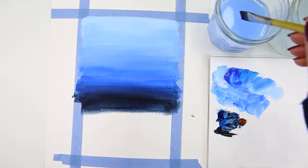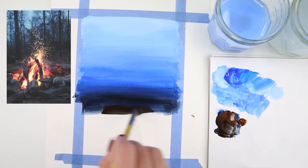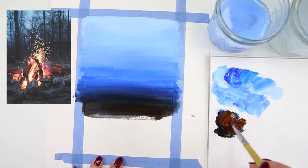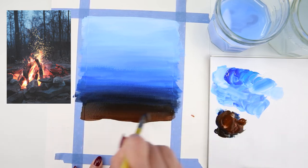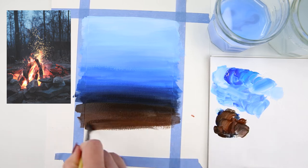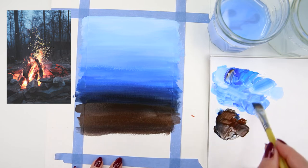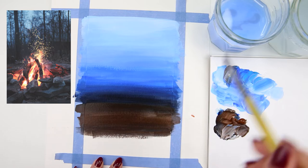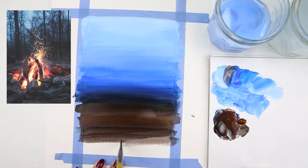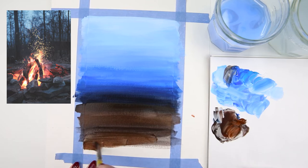Now I have burnt umber, adding a little bit of water, and I mix that with Prussian blue and black to continue with the dark part of the background. I add some more water and move to the lighter part of the ground, blending in burnt umber with a little more blue, moving down to the bottom of the painting. The paint looks a little thinner but that's okay because I'm going to add another layer on top.